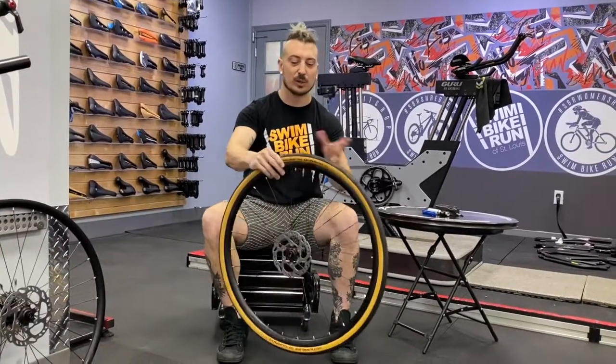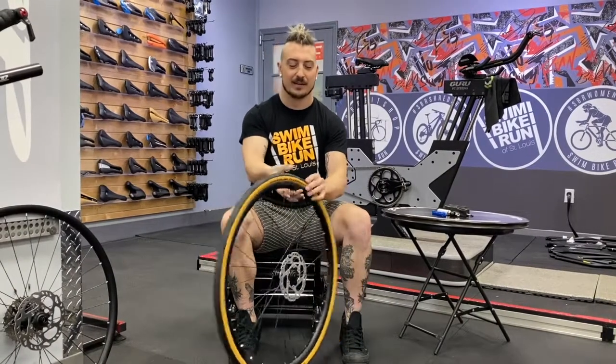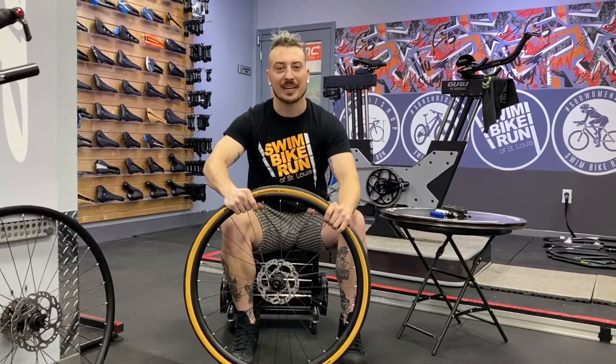First things first, I have a normal tube and tire here. I'm going to go ahead and let out all the air — that sound we don't like to hear on the side of the road. We'll pretend I'm getting a flat.